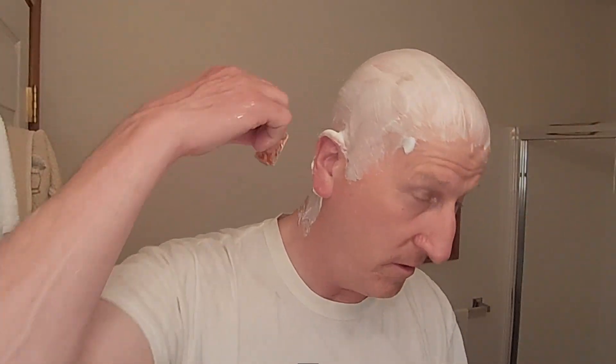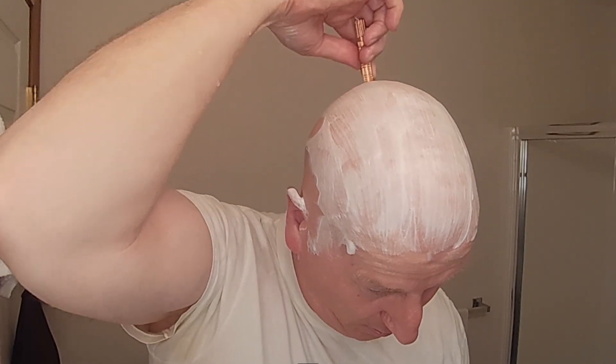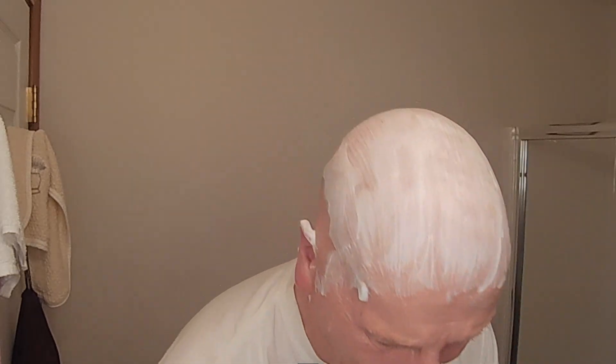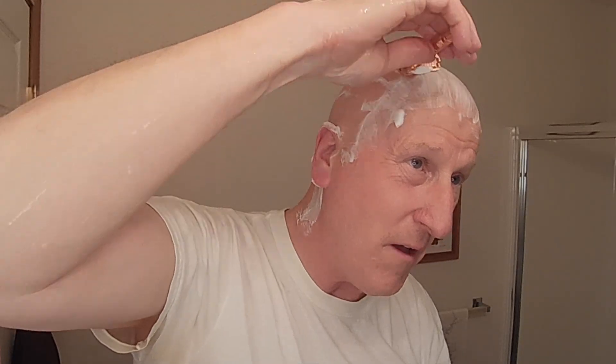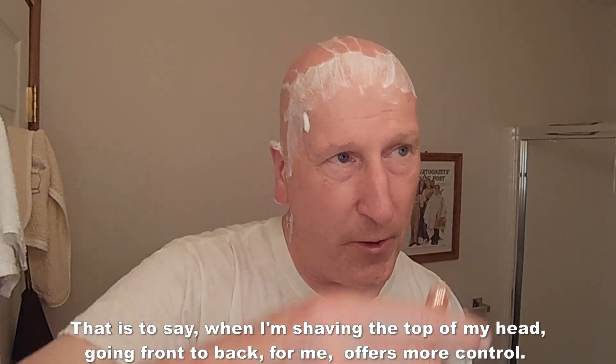We're going to go with pass number two, back to front. That is really, really very nice. I'm kind of flying blind here — this is something I learned from other head shavers, that you just want to go by feel and sensation. You don't really want to look in the mirror because that gets confusing. Just feel your way along. I find that this method works very well, and that's why I like this razor — I can feel the blade engaging, but it's a nice, smooth kind of blade engagement.